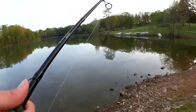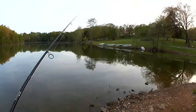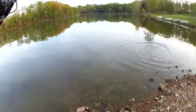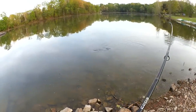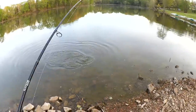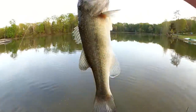Let me make sure my drag is set. If I got a two-pound bass, I don't want it to snap my line right away. Fish — another one. Holy cow, that's back-to-back. I gotta be careful. Like I said, these hooks are very thin hooks — very sharp and very thin. Bass number two.